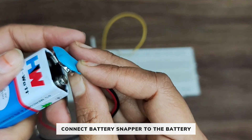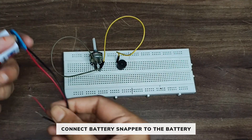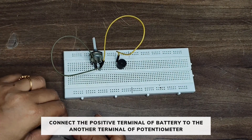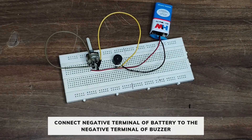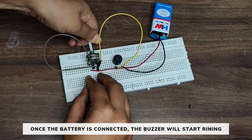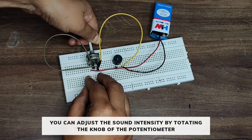Now connect a battery snapper to the battery. Connect the positive terminal of the battery to the other terminal of the potentiometer, and the negative terminal of the battery to the negative terminal of the buzzer. Once you connect the battery, the buzzer will start ringing and you can adjust the sound intensity by rotating the knob of the potentiometer.